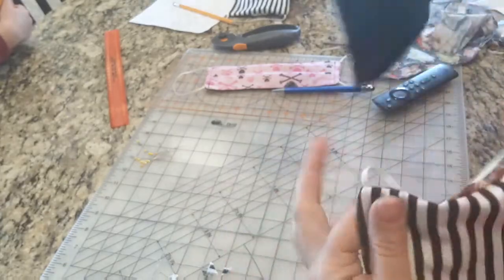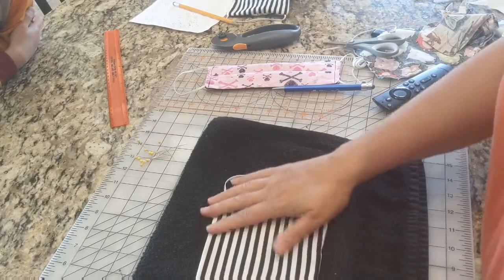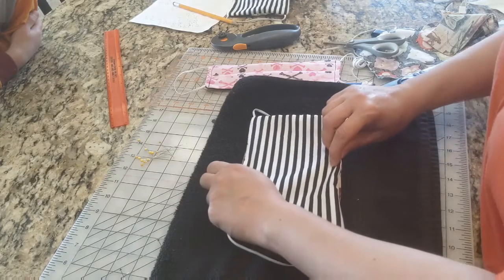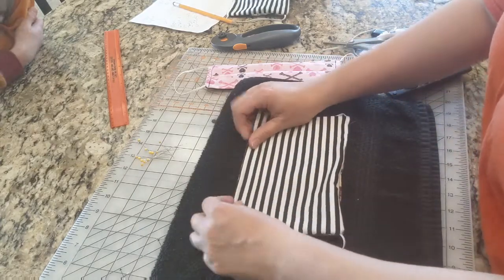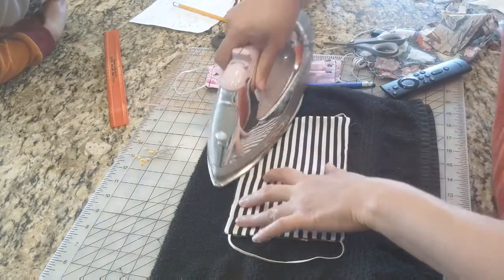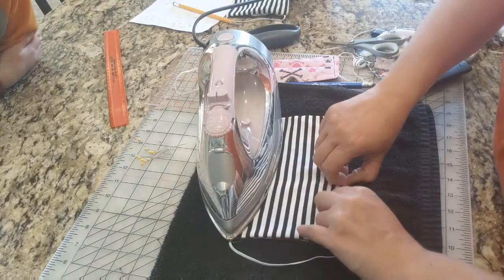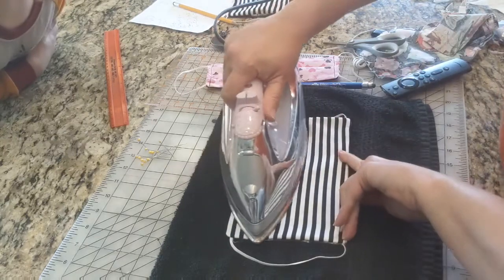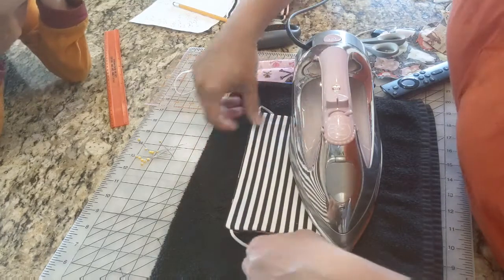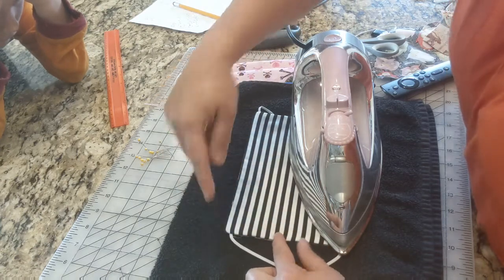I'm going to iron this down, making sure all the corners and edges are pulled out. Put the iron on there for about 30 seconds while I pull out the opposite end — make sure it's all flat. This is where the opening is. So when you iron that down, it'll be ironed flat, and the next step we'll sew over that.